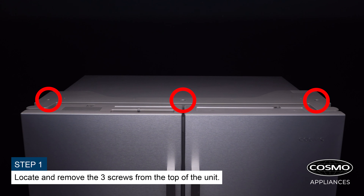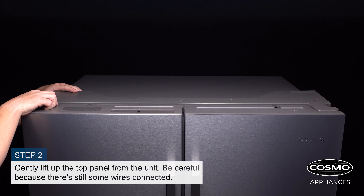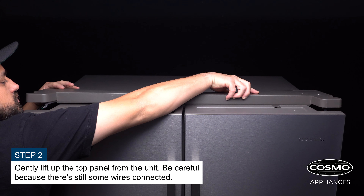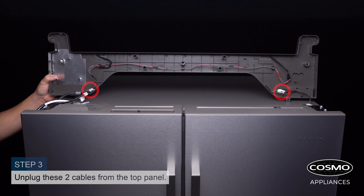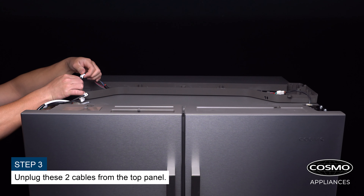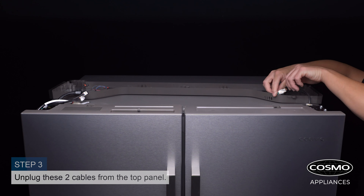Locate and remove the three screws from the top of the unit. Gently lift up the top panel from the unit. Be careful because there are still some wires connected. Unplug the two cables from the top panel, then remove the top panel from the unit and set it aside for later.